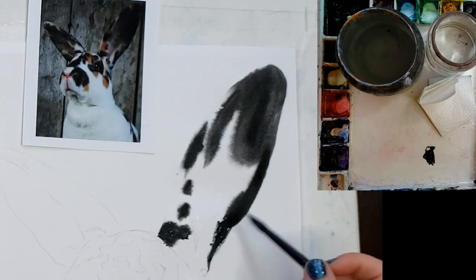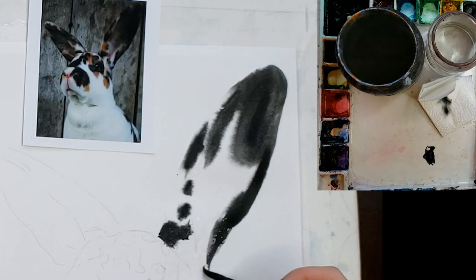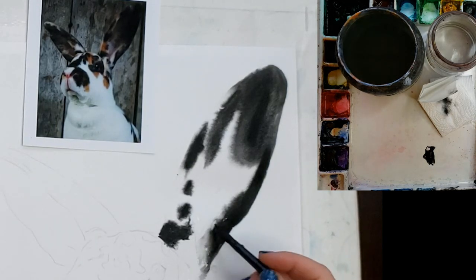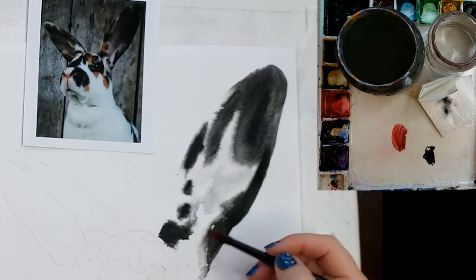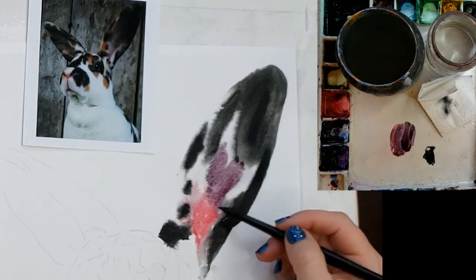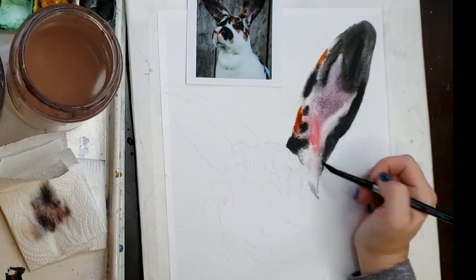I'm painting with lamp black — for whatever reason lamp black seems to fur out better than a lot of other paint colors. I'm also finding that Sumi ink furs out amazingly, but it does not work as well as watercolor for erasing and lifting, which I like to do a lot. Here I'm painting the ear and I paint in sections.